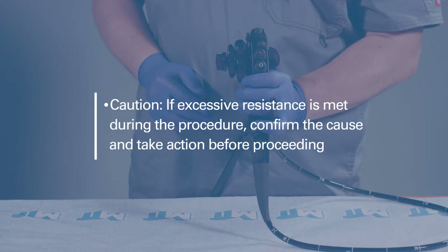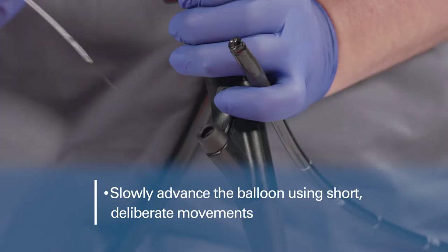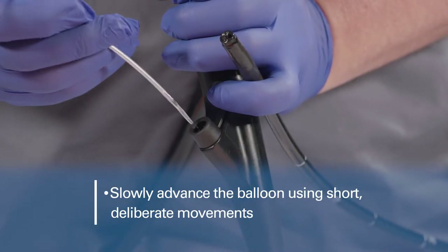If excessive resistance is met during the procedure, confirm the cause of resistance and take remedial action before proceeding. Slowly advance the balloon catheter into the endoscope using short, deliberate movements.